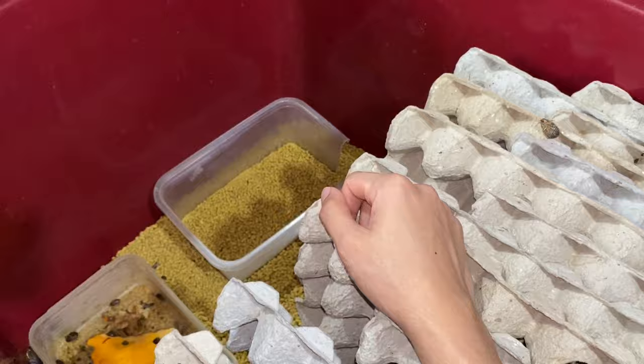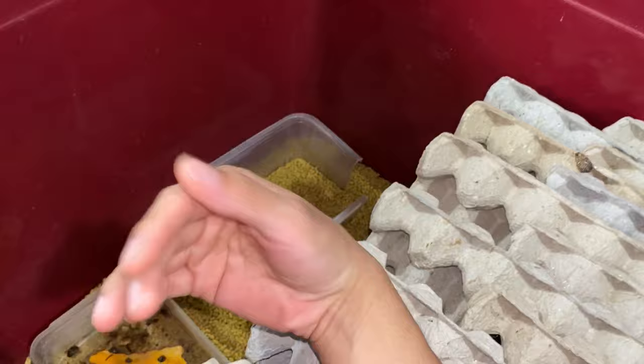Cucumbers. He said it's toxic to roaches.